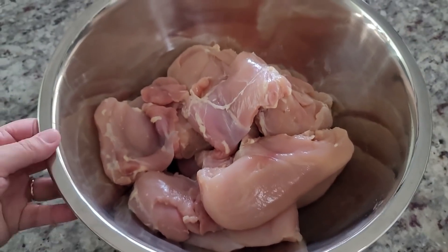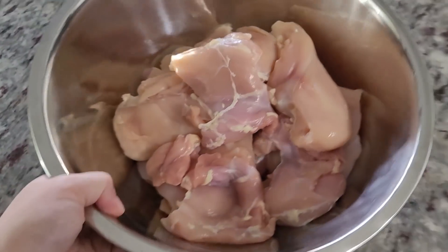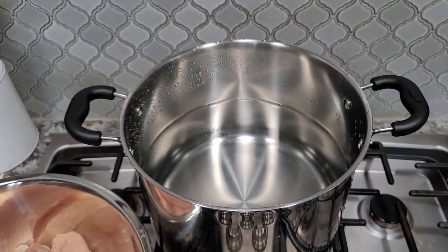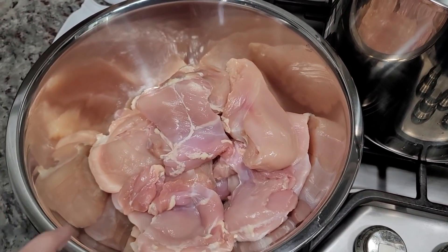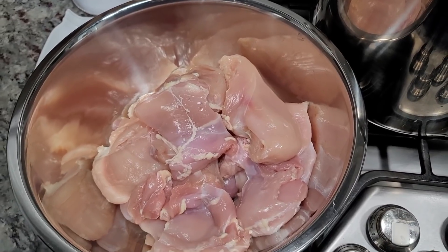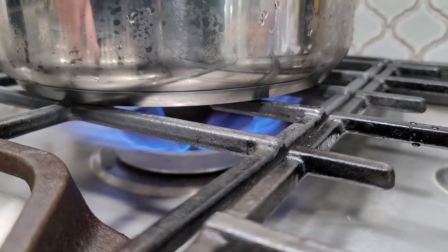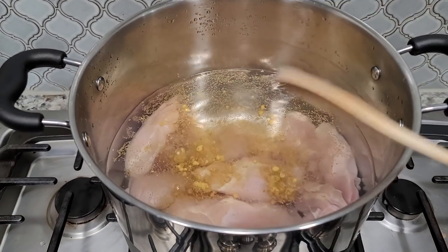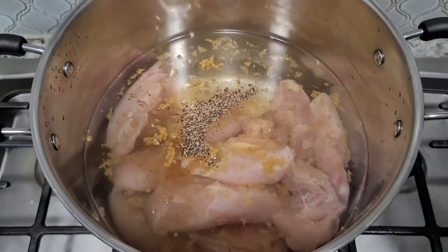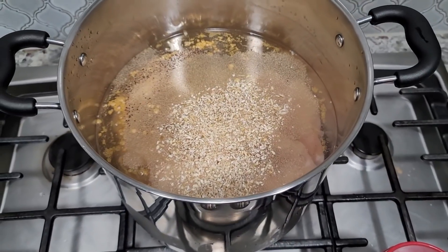Here I have five and a half pounds — it's a mix of boneless skinless thighs and chicken breast. I'm going to boil two large packs of chicken and season it, and I'll use some of the meat for another recipe. I'm seasoning it with chicken bouillon powder, salt, pepper, garlic powder, and dried minced onion — nothing too crazy. I'll just let that boil and do its thing.